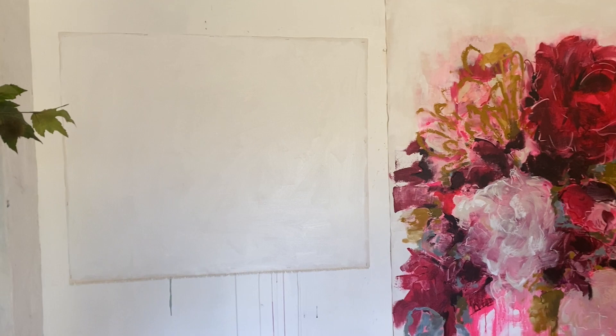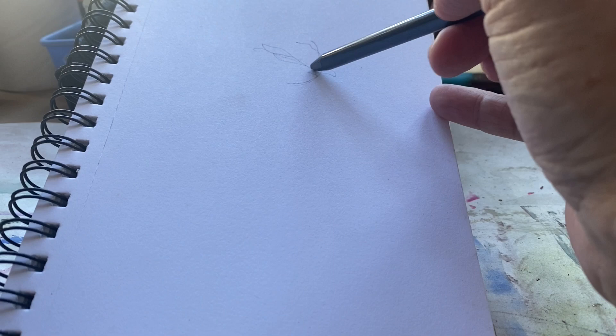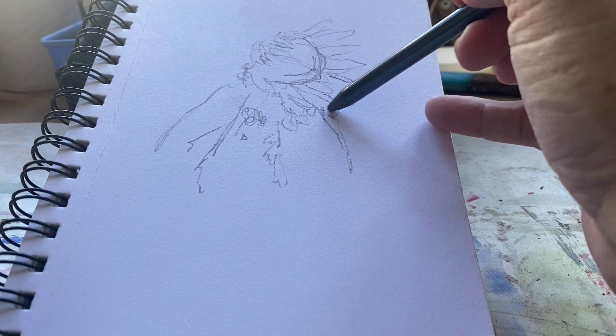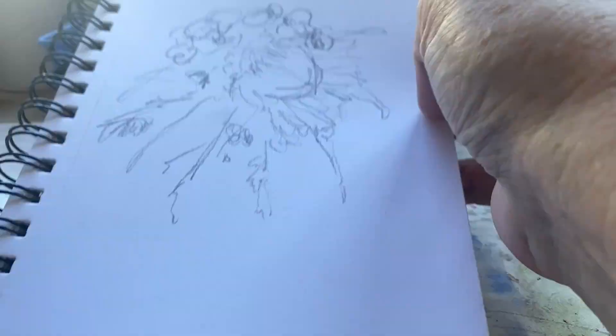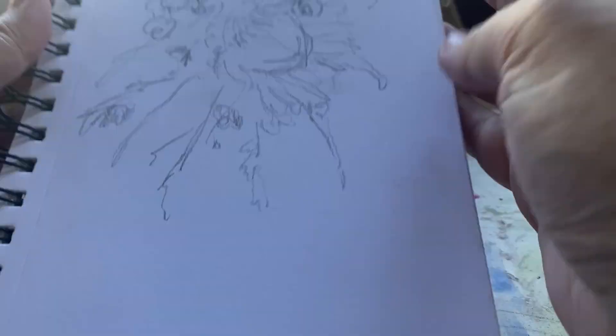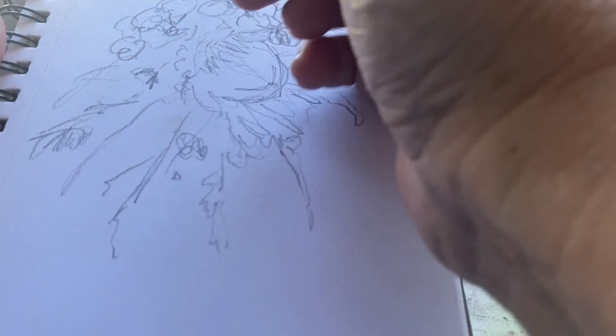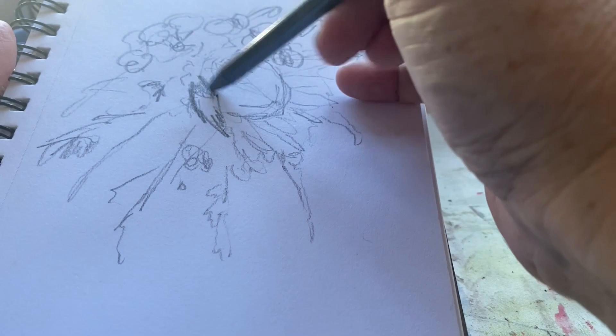Preparation for my bridal bouquets actually starts long before I'm cutting the canvas and attaching it or priming it in my studio. Preparation for the bridal bouquets actually begins in my sketch box. If you've been watching along, you'll know that I love to spend the first few minutes in the morning in my studio in my sketch box — it just gets me focused, loose, and into a really good space. My sketch box is almost like my little morning warm-up routine.